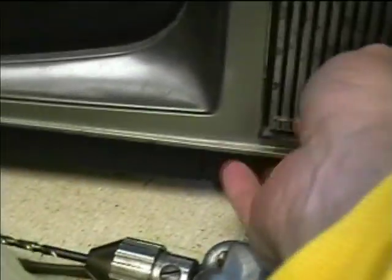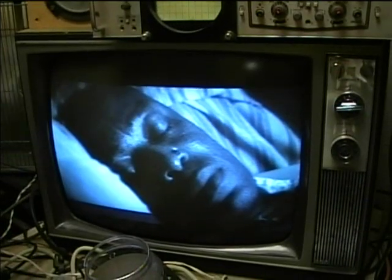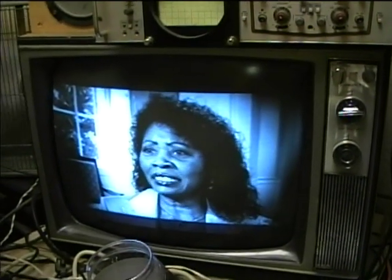This is a tube type unit with a transistorized audio output stage. Here are the auxiliary controls down here: contrast, horizontal and vertical. This has all original components and it really works great. Probably sometime in the near future it'll be due for some capacitor replacement, but it seems to be working really well now.